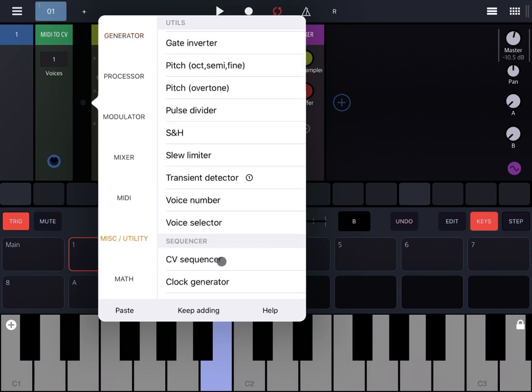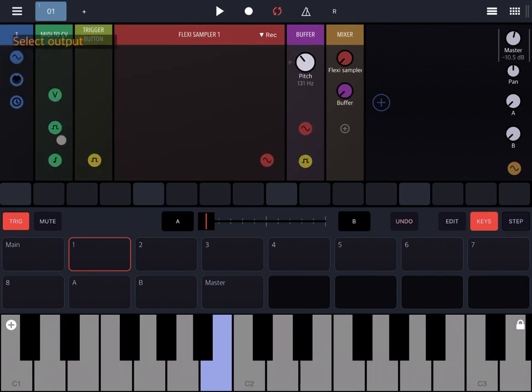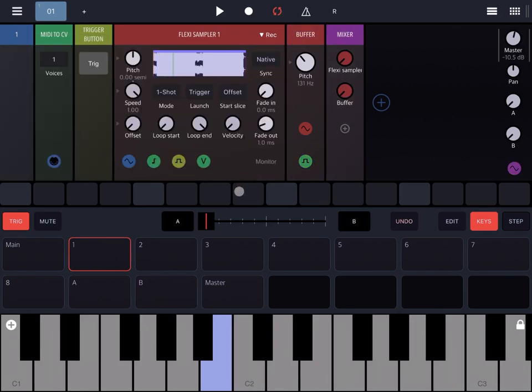Under the Utility category, scroll down to the Button and add a trigger button. Connect the Flexi Sampler to the trigger button, but ensure the buffer is still triggered via the MIDI to CV trigger. So clicking the trigger button resets and restarts the Flexi Sampler playback, while pressing on the keyboard sends the MIDI event through the MIDI to CV rack, converting it to a CV signal which triggers the buffer rack to sample part of the Flexi Sampler output heard in the mixer. The two will be asynchronous to each other, so pressing a key samples different parts of the Flexi Sampler output.